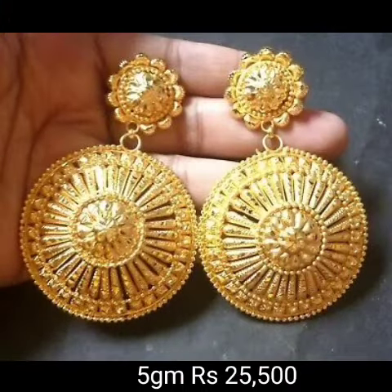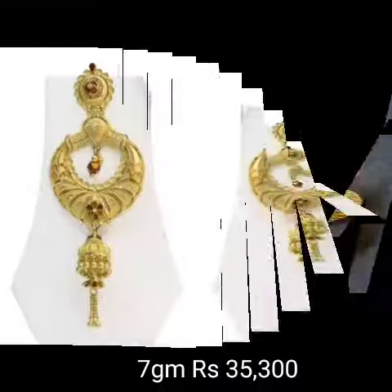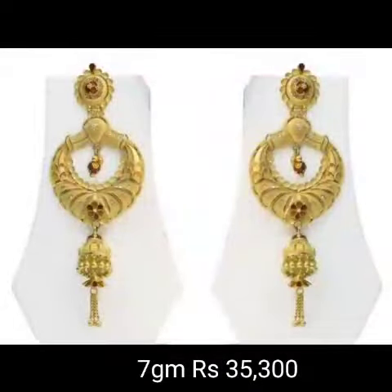Hello friends! Welcome back to the fashion design channel. In this beautiful video, we are going to show you Jhumka fan designs.